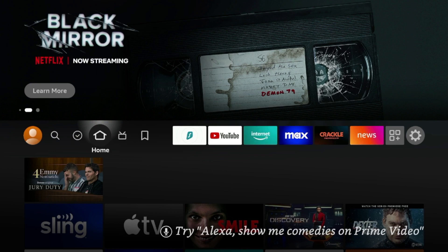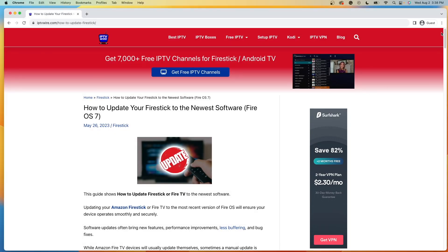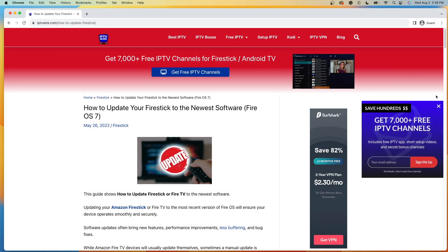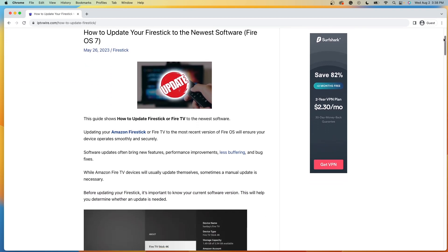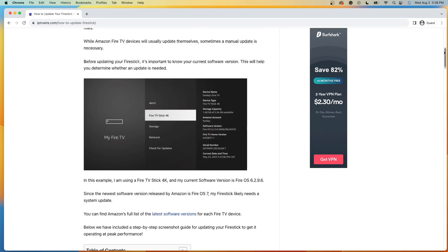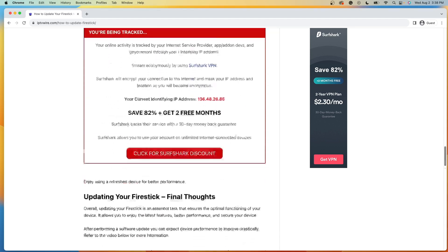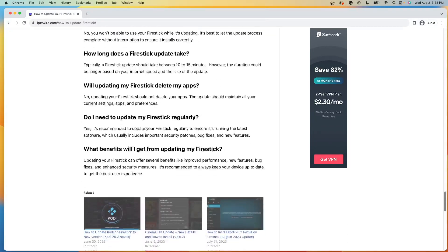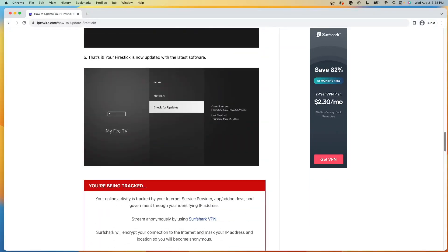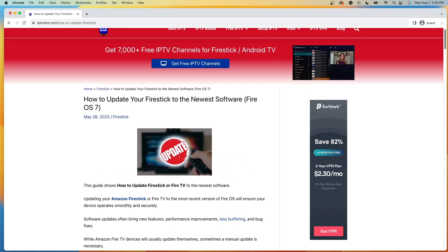I look forward to releasing more content like this in the near future. For more information on updating your Fire Stick or Fire TV device to the newest software, I have a complete screenshot guide and I will leave a link to this in the description below. Not only does it have more screenshots and more in-depth tutorials, but I also have a lot of FAQs on this topic.